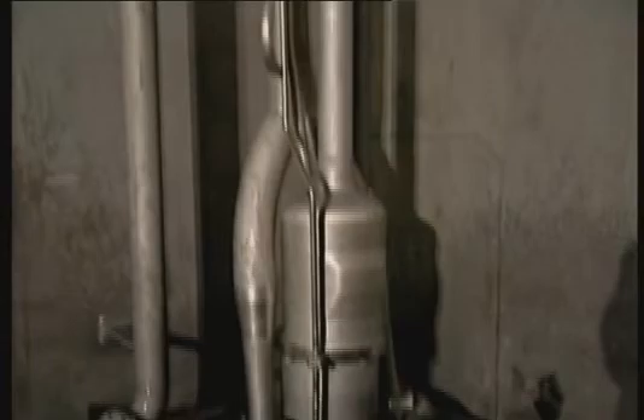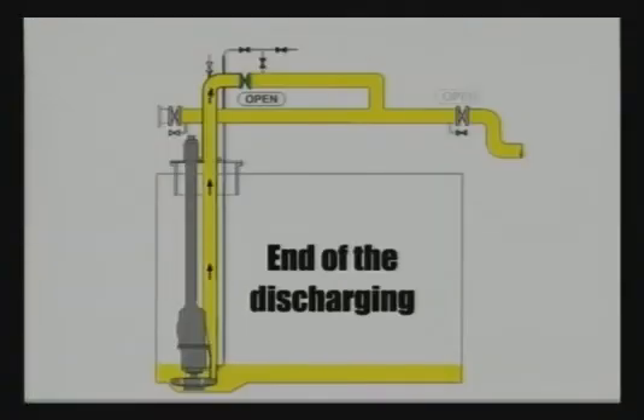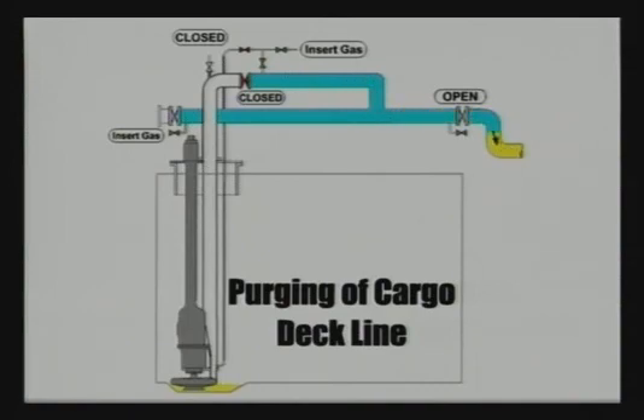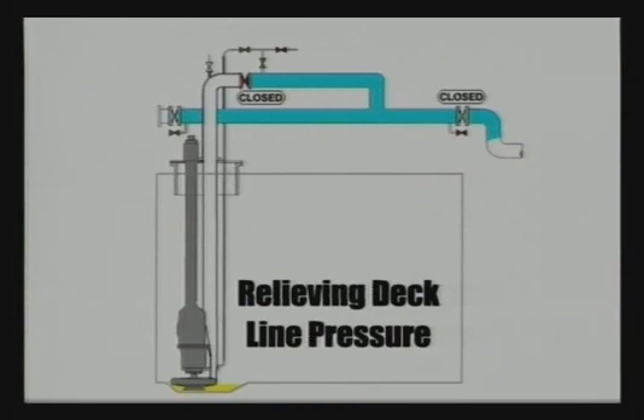To sum it all up, we will highlight the four main steps schematically. Step 1: end of discharging. The cargo pump is running at reduced speed; cargo valve and manifold valve are open until the cargo tank is empty. Step 2: purging of the cargo deck line. When the cargo tank is empty, close the cargo valve and stop the pump. Empty the cargo deck line by purging with inert gas, then close the manifold valve. Step 3: relieving the pressure in the cargo deck line. Open the small stripping valves on the cargo pump deck line to minimise back pressure in the line.